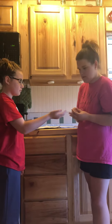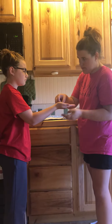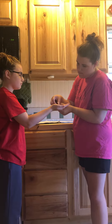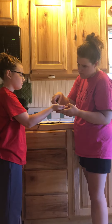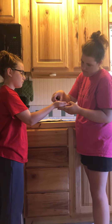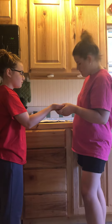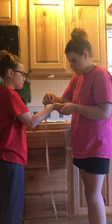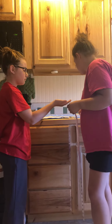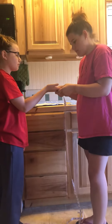Flip your hand over please. Keep your eyes closed. Flat. Let me show you. Okay, can I see? I'm going to show you what I'm going to do with this.